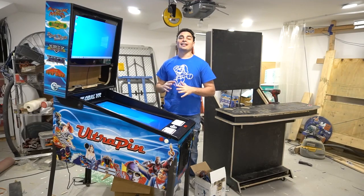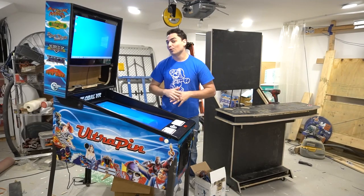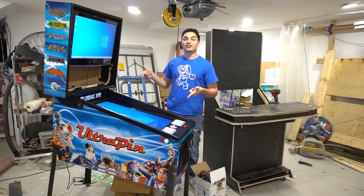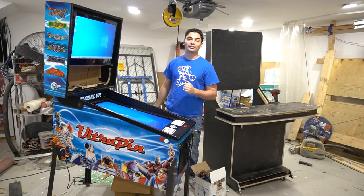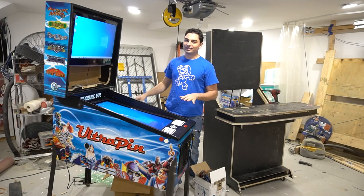What's going on guys? Vic VP back with the GamePage Arcades video on this one. Today we got a Global VR Ultra Pin sent to me from a customer. It needs some serious help.